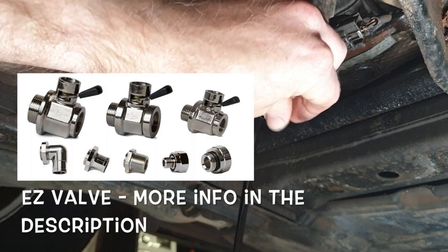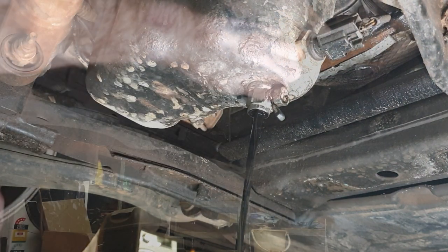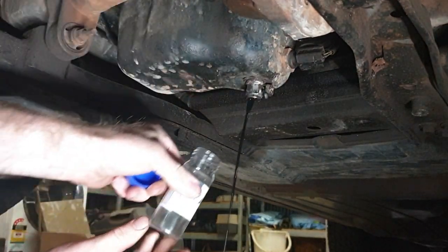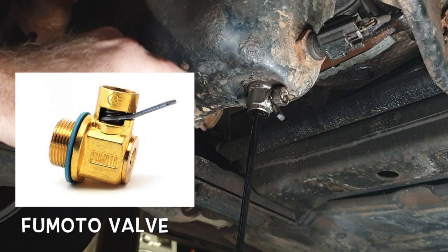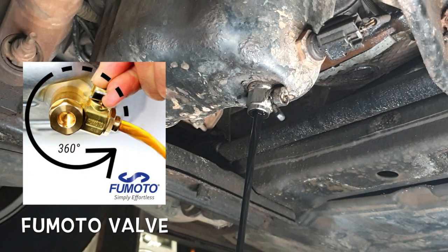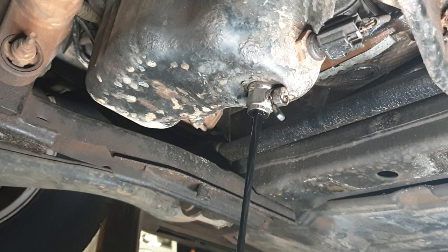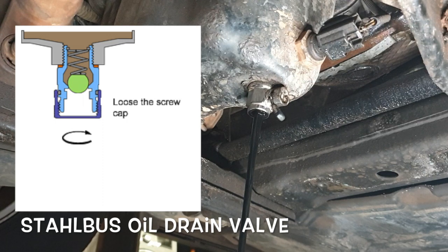It's just a nice and simple, handy if you want to take engine oil samples while the engine's running, which is ideal. There's a few different types of these. Fomoto is very similar to this, except in a brass design. Really it comes down to price which one you choose. I'm also aware of one called Stahlbuss, slightly different design, but essentially does the same thing.